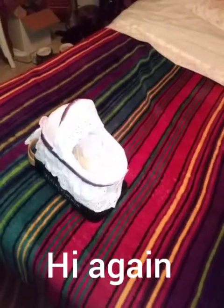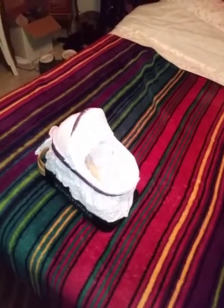Hey guys, I know I just put a video up earlier but I wanted to do another one real quick. I'm going to get down here so you can see — I had gotten this little tiny baby to practice on. She is that little.